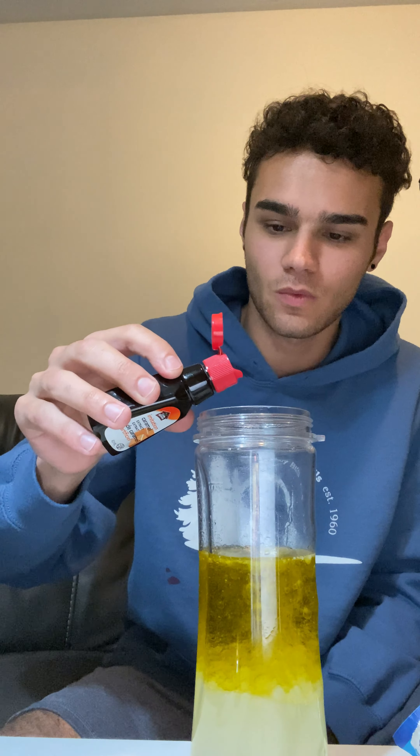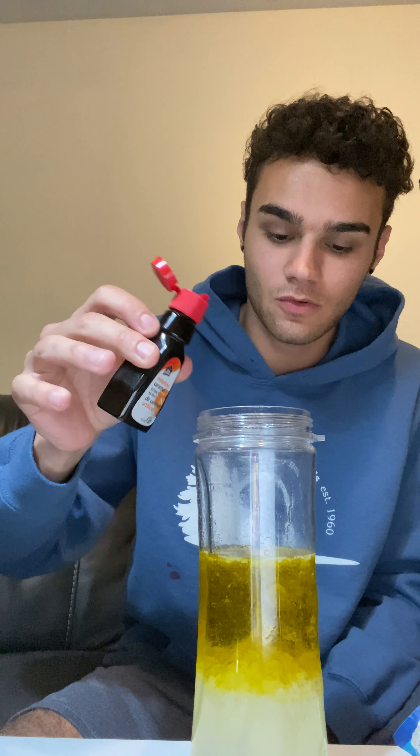I'll go ahead and put some food coloring in. This is just a caramel color food coloring — I'll add one dot or two. And this is my homemade lava lamp. I hope you guys enjoy trying it at home.